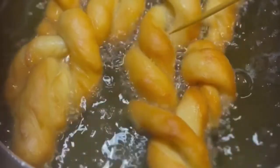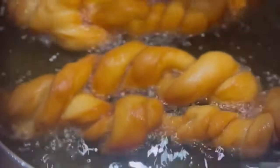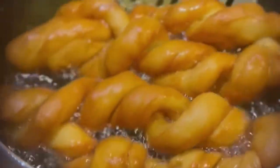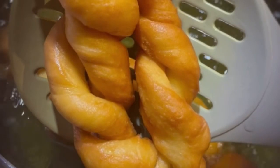This is the second set. You can see how golden brown it is — I like my doughnut golden brown, not too brownish or burnt. It smells so good! I actually finished all four in one sitting.